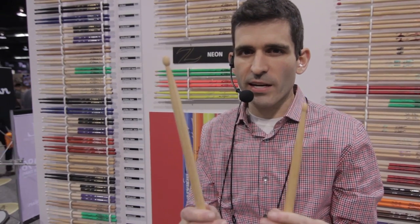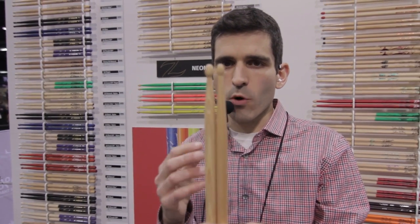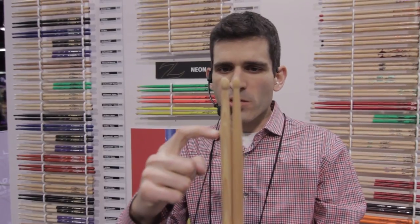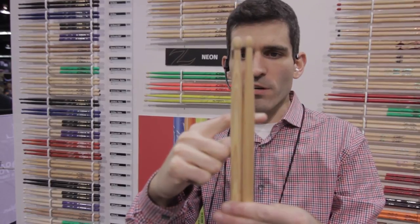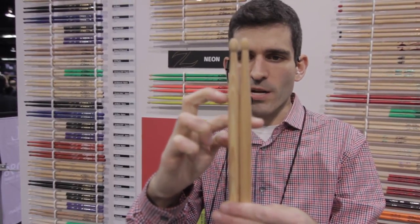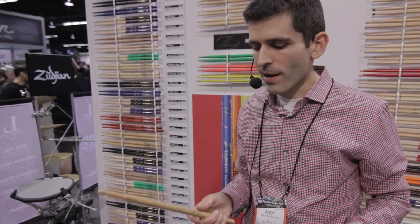The other thing we did is we realized the old 5A had a little bit of a clubby sort of feel to it — a little too balanced towards the front. So we brought the taper back to be more of a true medium taper. The old one was more of a short taper, so we brought it down about three quarters of an inch. It doesn't sound like a lot, but when you play it, going from the old stick to the new stick, it really does feel like a more balanced center of balance.